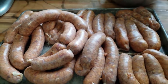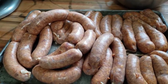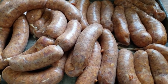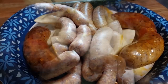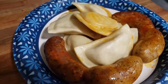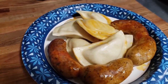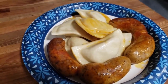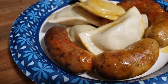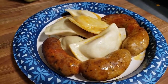Tonight we are having brats and pierogies without buns. I took some frozen pierogies and put them on a cookie sheet, boiled the brats for about 10 minutes, then put them on the cookie sheet with the pierogies and cooked them up in the oven. This is going to be amazing. I hope you enjoyed this, and remember — until next time, please be safe.